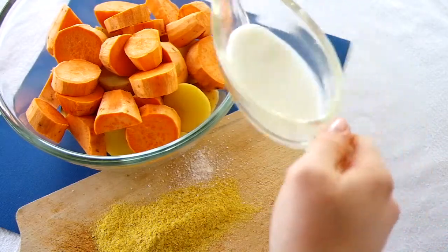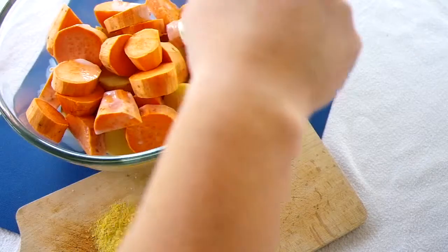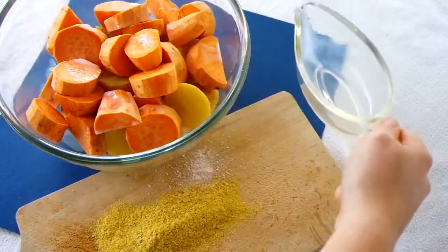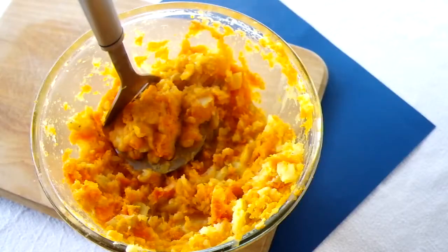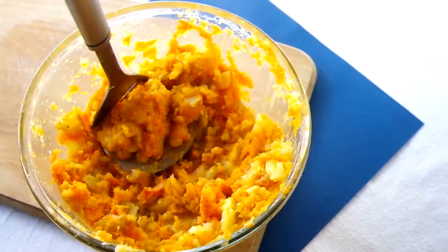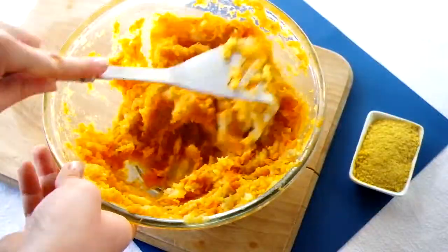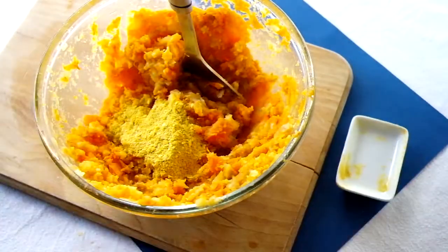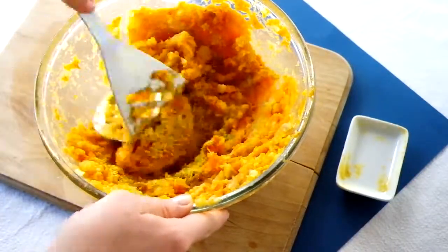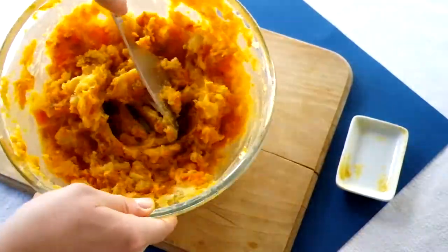For the mash, feel free to make it however you usually do, but being a lazy student I do it in the microwave. All you need to do is add the milk and water to the bowl of potatoes, then microwave on high for 10 minutes. This will soften the potatoes enough to mash them using a fork or a potato masher. Adding butter and more milk will make the mash creamier. Mash in the nutritional yeast for an extra cheesy flavour. Don't over-mash the potatoes however, or they will go gummy.